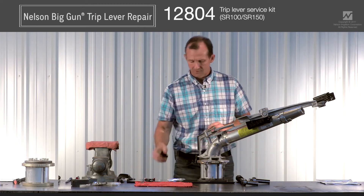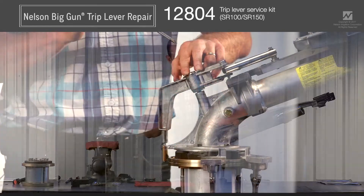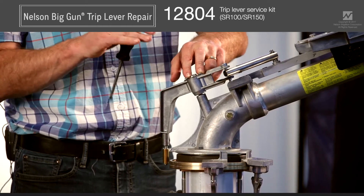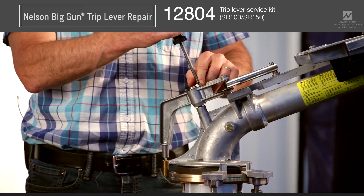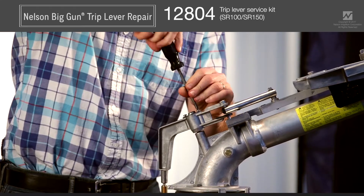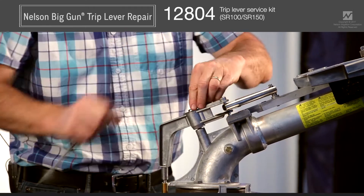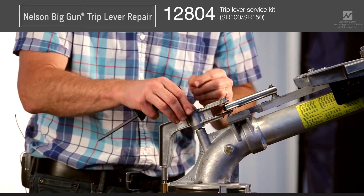To start, I'm going to loosen these two screws on top of the trip lever. If this trip lever has been in service for any time, there's most likely some hard water buildup on these and they may be a little bit stuck. Go very slowly so you don't twist the head of the screw off — just push down slowly and then unwind them. Go ahead and remove both screws and put them somewhere safe.